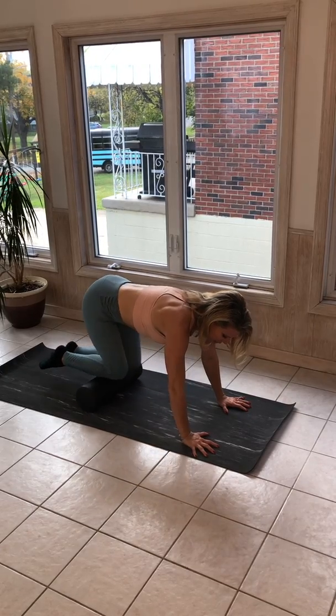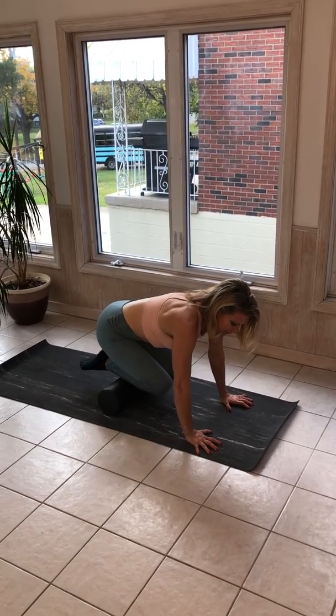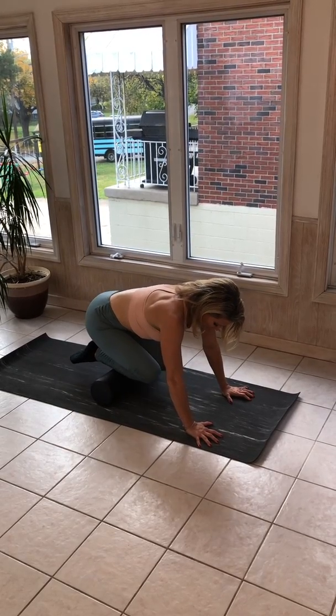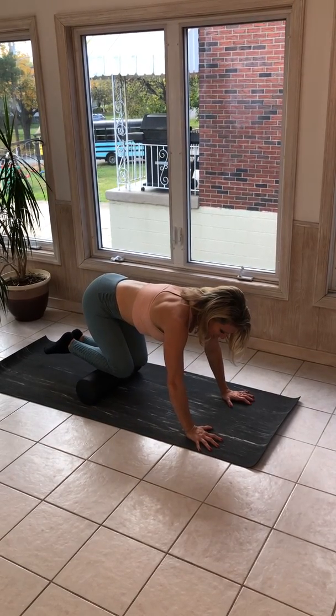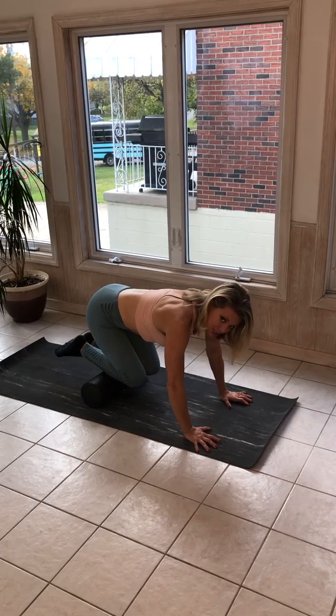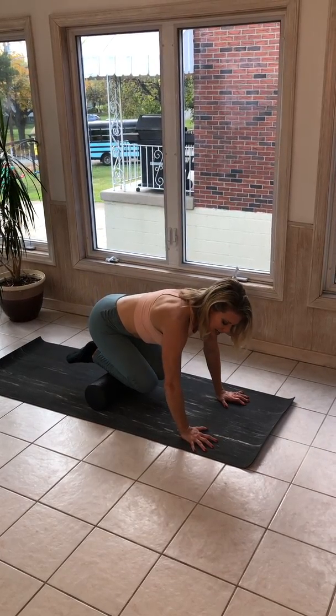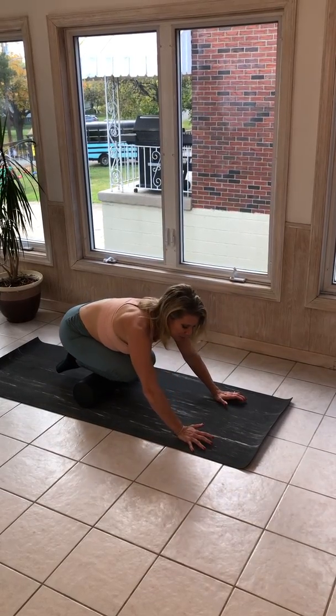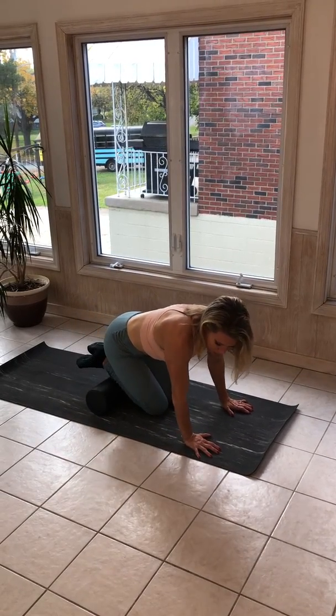So you're going to come into tabletop and you're going to go nice and slowly, or at a medium pace, over your foam roller. Now you want to find any parts where you're carrying some extra tension. Hold that and breathe for about 10 seconds and just take your time. You don't want to think like you're starting a fire, so don't go completely bananas when you are rolling.